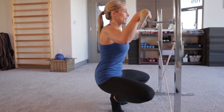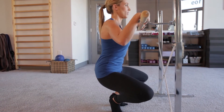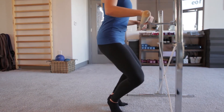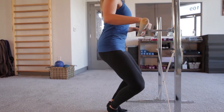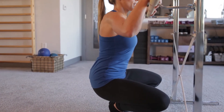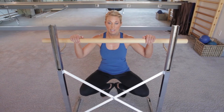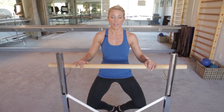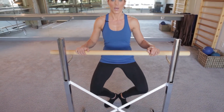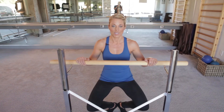Now using your inner thighs and keeping those heels glued together, come halfway up and down. This is really going to activate those inner thighs and really going to get that shake going. After you do this a couple of times, hold it halfway and then give them another quick break. Now keeping the heels glued together — that's the most important thing — use your abs and come halfway up and then down. So we glide up and down, super slow here, really getting those legs to burn and shake.